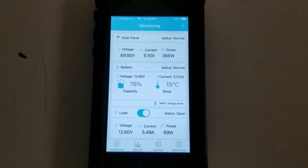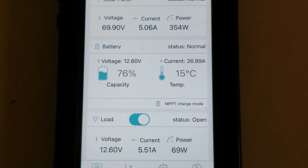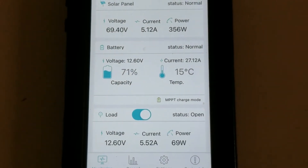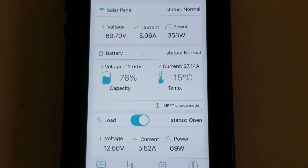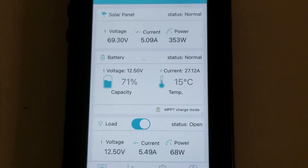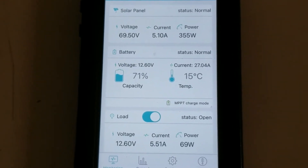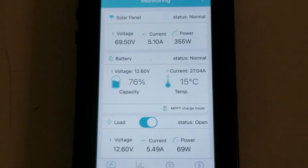Here we are on the app. We're bringing in 69, almost 70 volts, over 350 watts at 5 amps. The battery is at 12.6 volts, 71%. This is a 100 amp hour sealed lead acid battery. The MPPT charge controller is boosting the 5 amps coming from the solar panel up to 27 amps going into the battery.